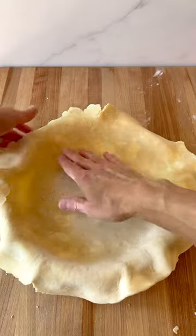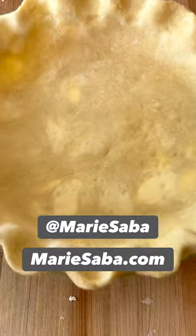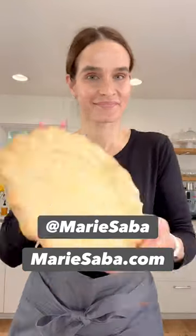Next, I'll show you how to make a fluted edge, so stay tuned for that. For more pie crust tips, follow Marie Saba or check out my website, mariesaba.com.